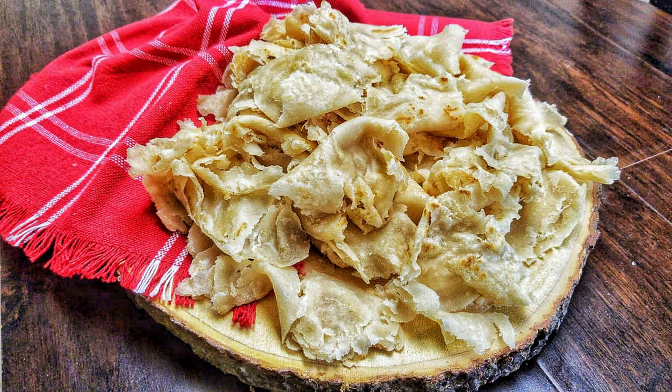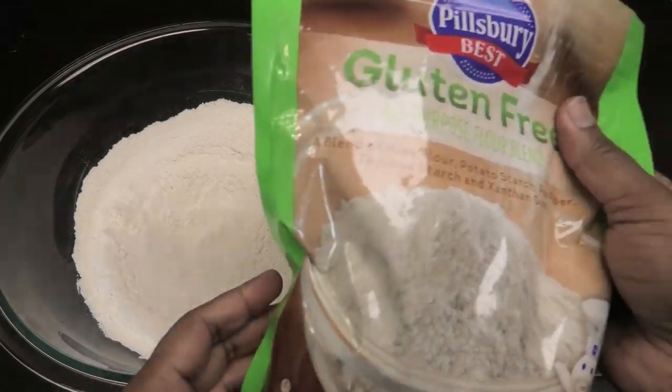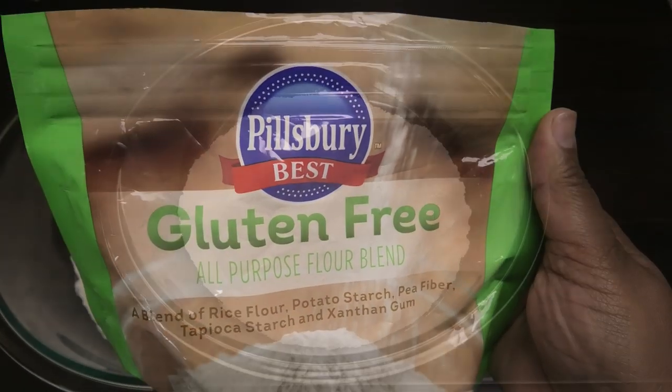Hi guys, today I'm going to share with you my recipe for a gluten-free paratha roti. This can also be used to make dalpuri roti. In my bowl I have two cups of Pillsbury gluten-free all-purpose flour blend.